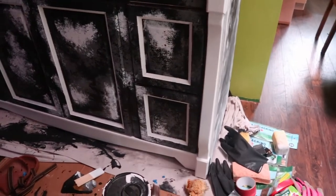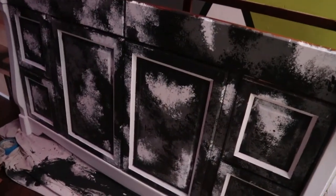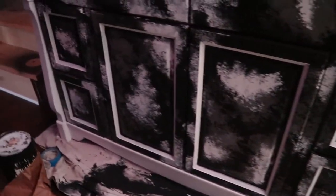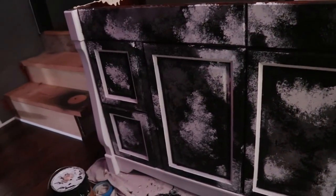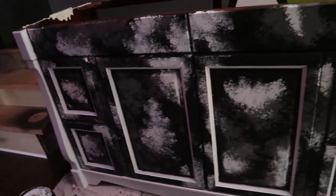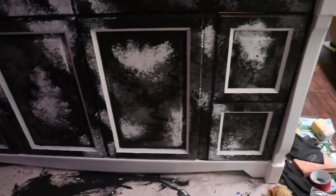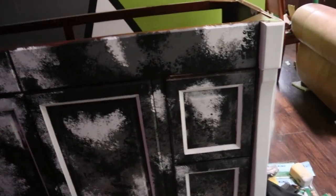And here we are. I haven't put the hardware back on yet, but this is basically what it looks like. Ta-da! I like it. I think the white really, really helped make it pop.